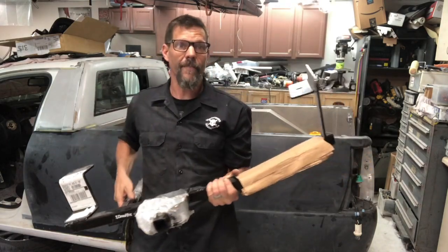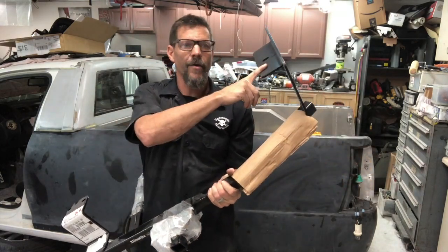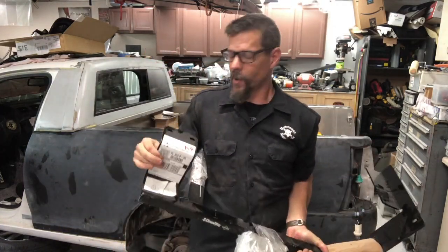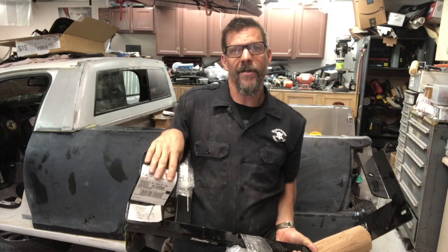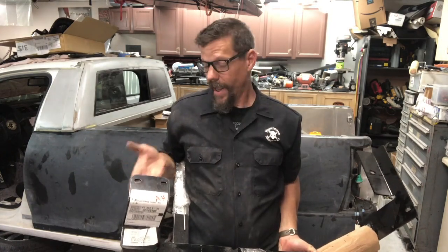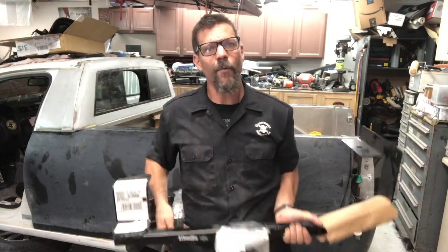It does bolt into the frame. This side goes up onto the actual frame, and then on the other side you drop your rear exhaust muffler hanger and put in two bolts — a longer bolt — and then the muffler hanger hangs underneath this. It works okay.